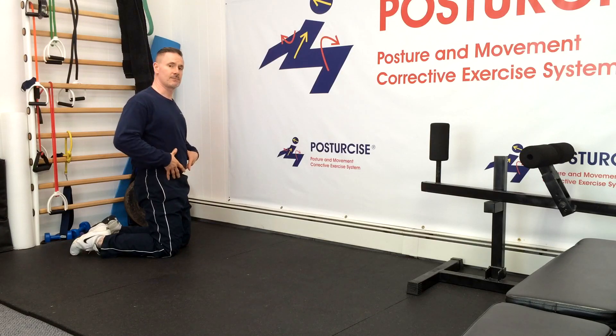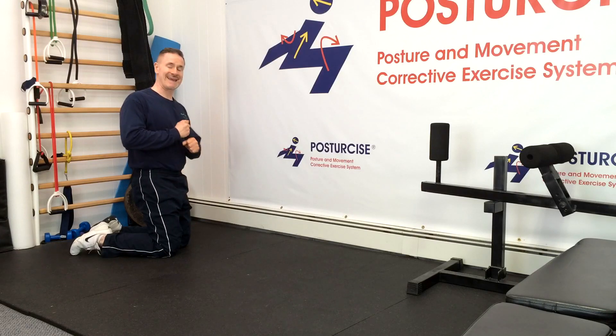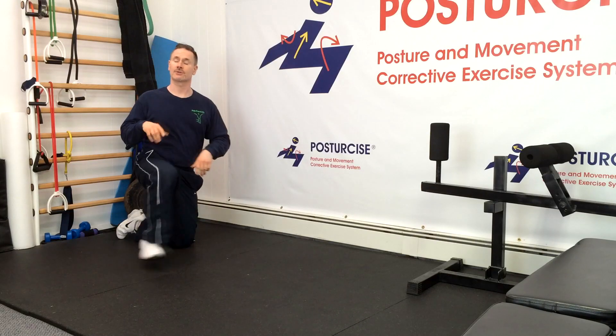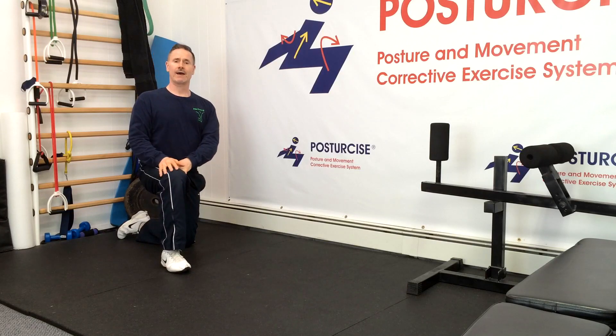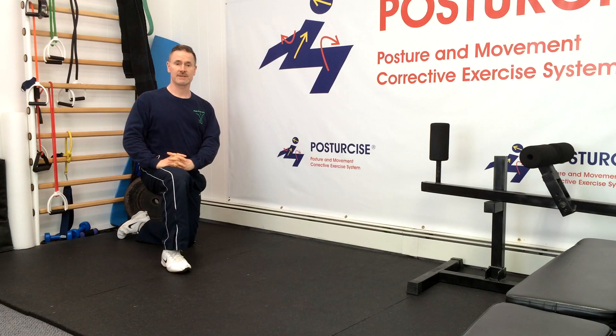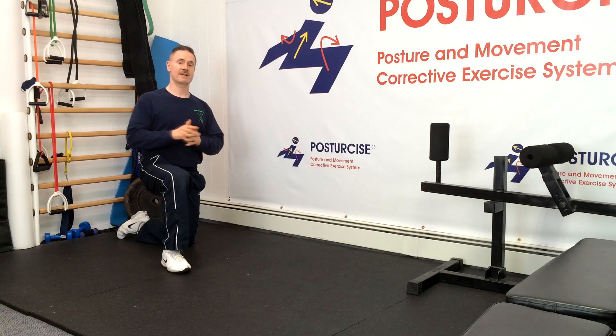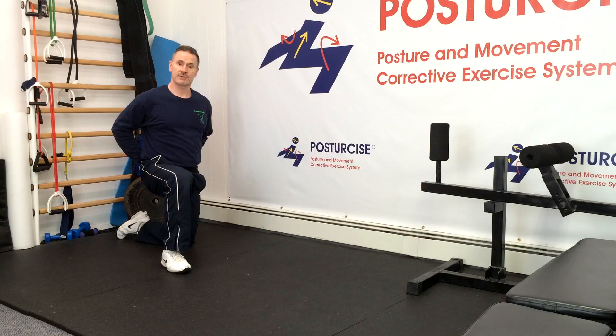Remember, the multifidus in the back is a key muscle that helps when you're training twisting or rotational type movements to stabilize the spine, because the abdominal obliques as you're twisting exert a flexion effect — a bending forward effect — on the spine. If it's not for the multifidus and other muscles, you're going to have too much flexion as those oblique muscles contract, and that's going to put more pressure on those degenerative discs, irritating your condition.